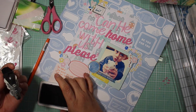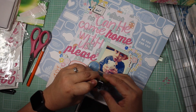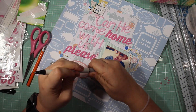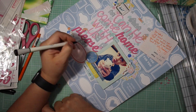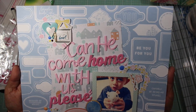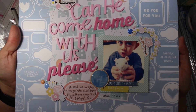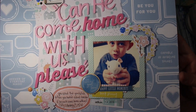I'm writing the journaling for my layout and I am dating it, because I really want to stop making layouts without journaling them or dating them with the date the picture was taken. So I'm really proud of myself for doing this extra step, even though it takes a little bit longer and sometimes I need to stop the video to take a moment to think about what I'm going to say. So that's the end of my layout.